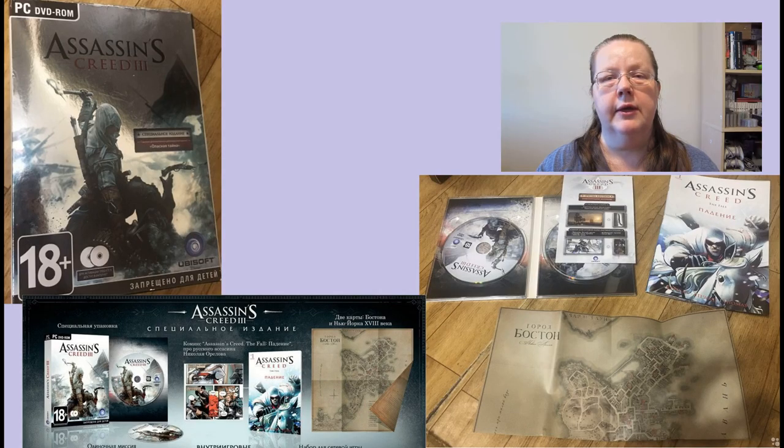And we are going to Russia. It seems that just like in Europe, their collector's editions are slowly drying out. This time we only got a special edition - yes, this time it's the correct name. This one had a neat case, a comic book, and the only map we ever got in these collector's editions: a Map of Boston. And this is all when it comes to recognizable collector's editions.